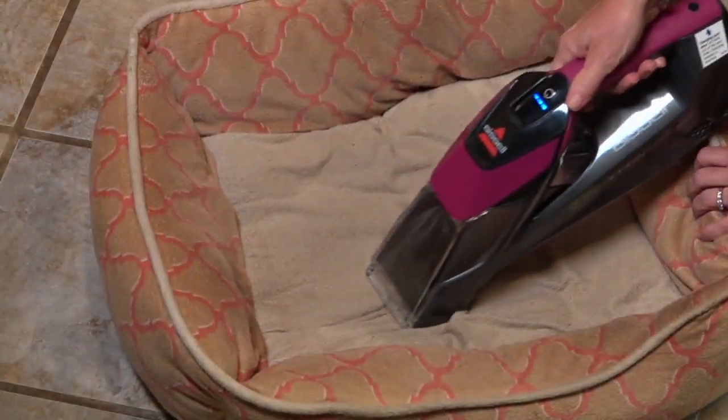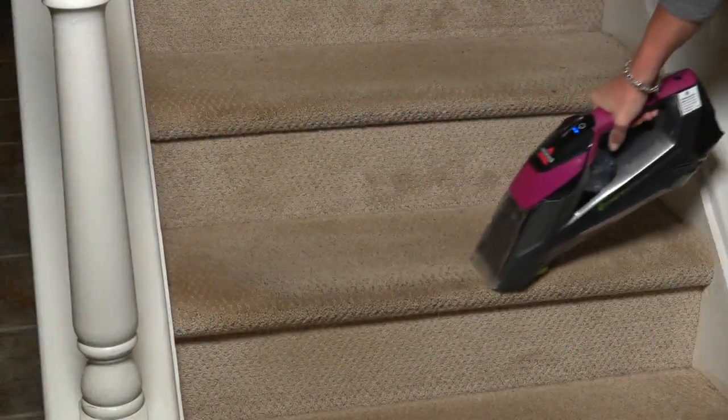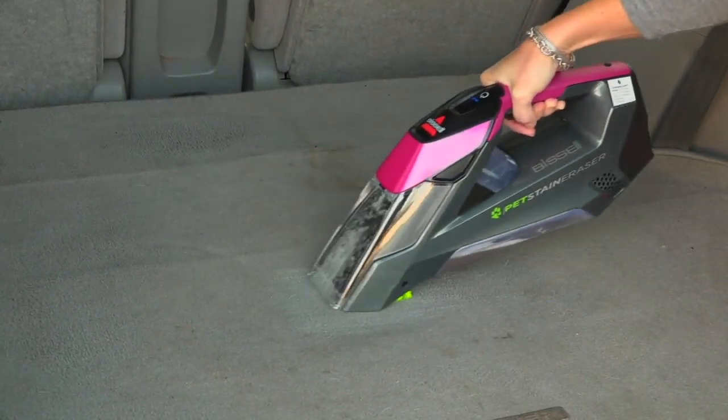We are rewinding the clock. This is something — a name that we've known and trusted in cleaning. This has been here at QVC for more than 25 years, which I think is nice. What we have here today is cordless, so you bring it to the stain, and it's a stain eraser deluxe.